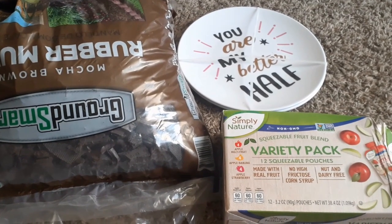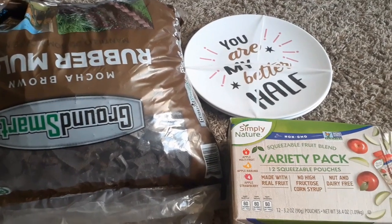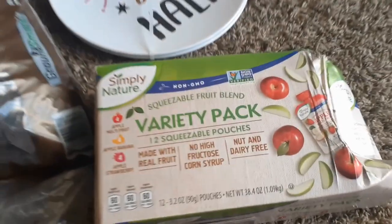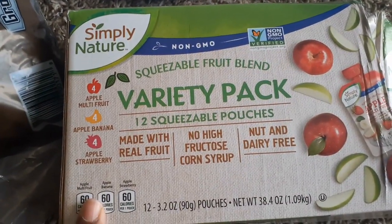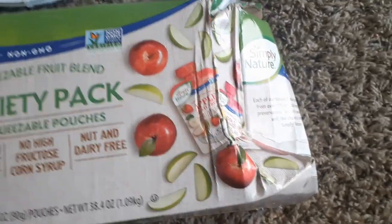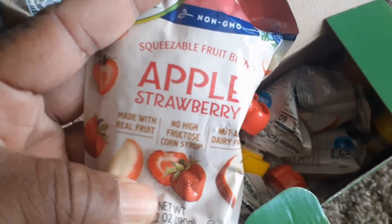I didn't videotape this — it was during my lunch break. I just went by there to see if there was anything in the dumpster and grabbed what I could. I was able to get some Simply Nature's Variety Pack. I'm guessing it got smashed when it came off the truck, but these are good to September 14, 2022. They're all in there — the little squeezables. My grandbaby will be able to have that.